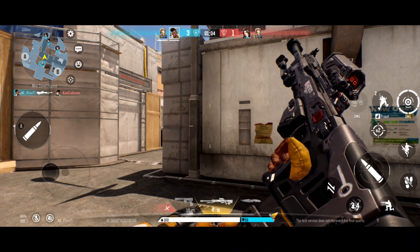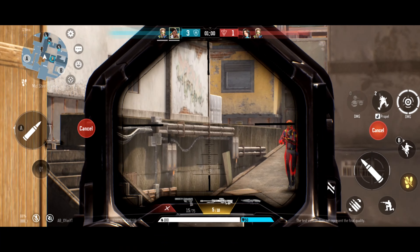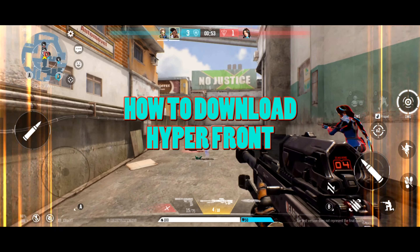Recently the game has been in testing, and today the game is being beta tested in select regions. Those regions are Canada, Brazil, Japan, and Thailand. If you're interested in playing, I'm gonna show you how to easily download and play the game.